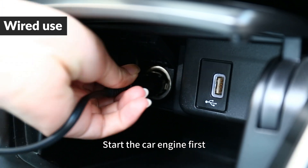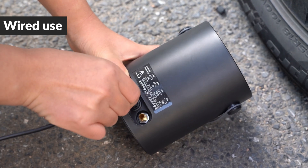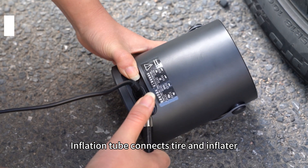Start the car engine first. Then connect the inflation tube between the tire and the inflator.